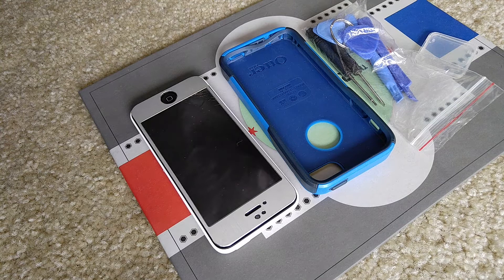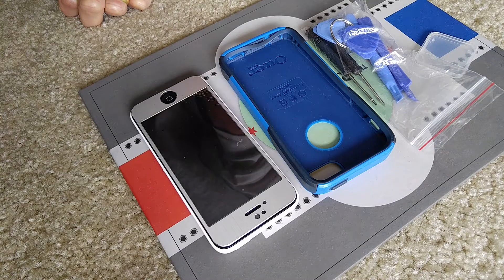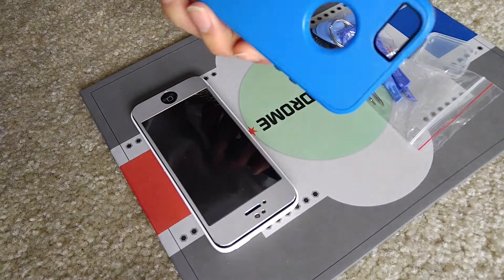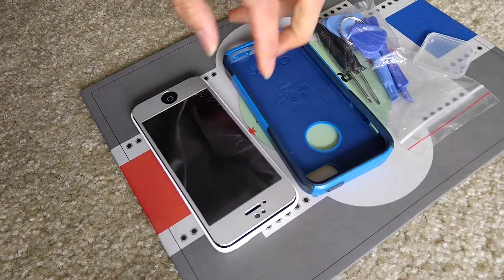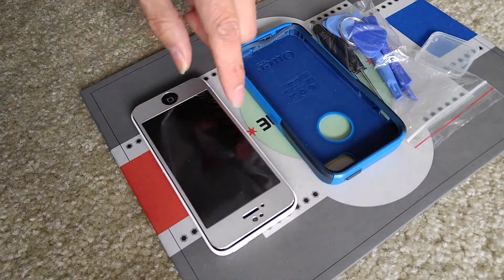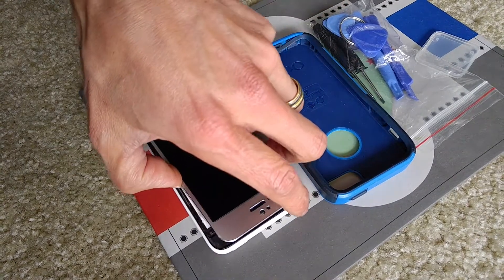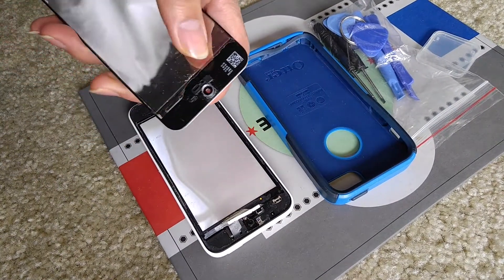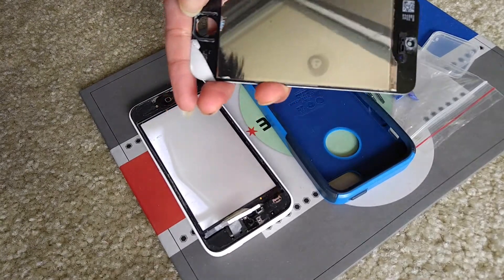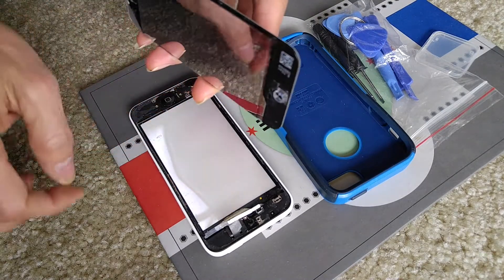Welcome back! Today I'm going to go over a tutorial on how to remove your iPhone 5c LCD. The screen is broken — this customer has an outer box case but it did not protect it. A friend was throwing the phone, didn't catch it, and the whole screen fell apart. As you can see, the home button is broken and hopefully the front-facing camera is not damaged.